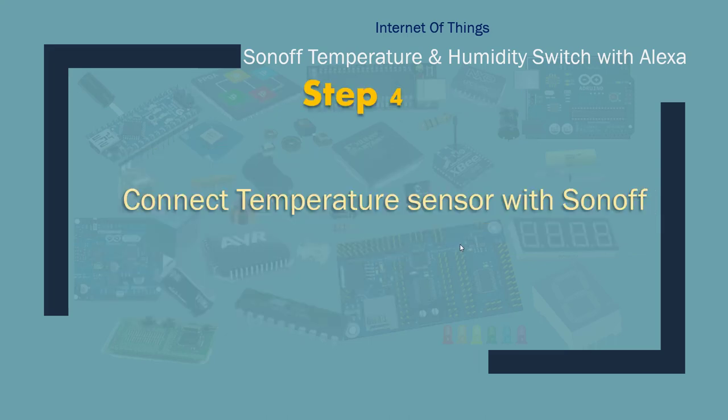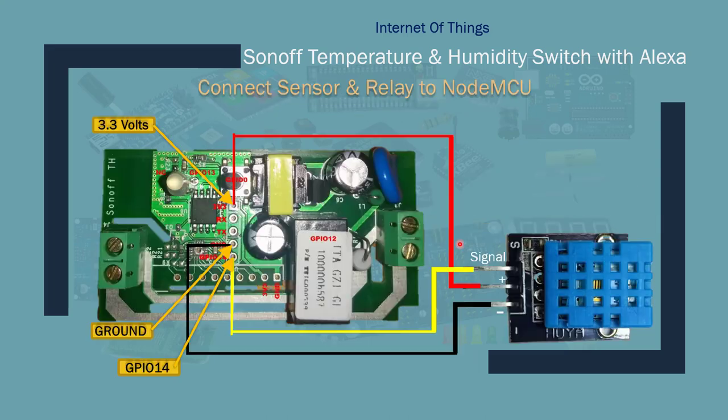Step 4: connect the temperature sensor with the Sonoff. It's very easy to do. If you look at the temperature sensor, the negative goes to ground, the signal goes to GPIO14, and positive goes to 3.3 volts. I'm using female to female breadboard wires to do that.